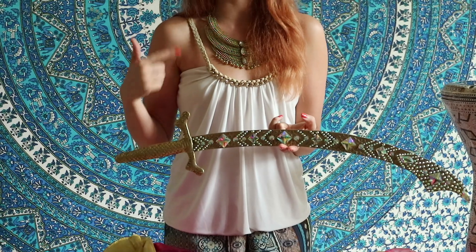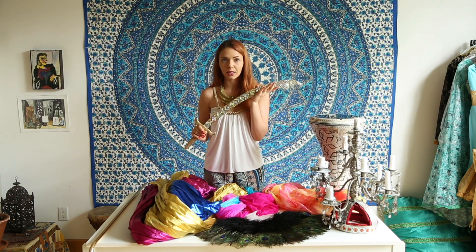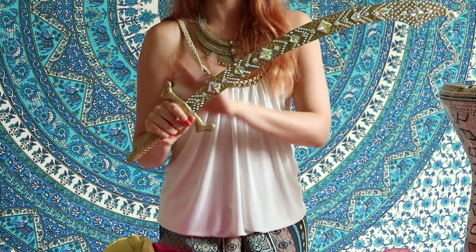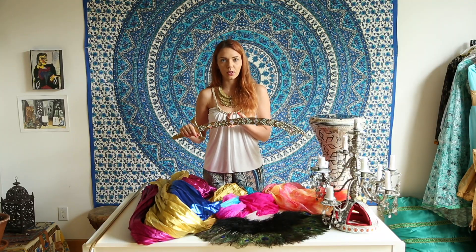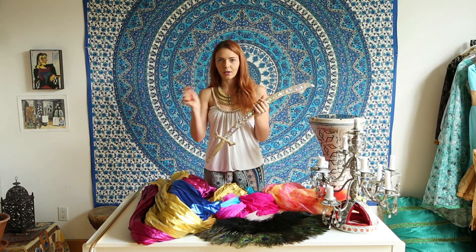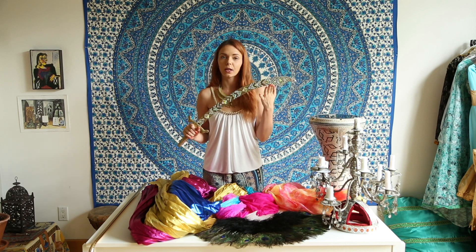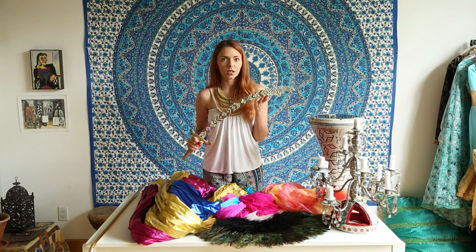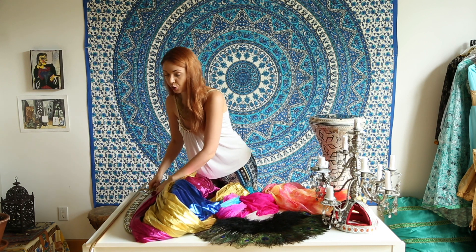It needs to be a theatrical prop — meaning the handle is as heavy as the blade portion — so it balances somewhere you can feel works. If it doesn't balance, it will just be a problem to hold or may flip. I'd advise buying from checked online stores that specialize in belly dance props, or buying in person and testing the balance point the way I just showed.